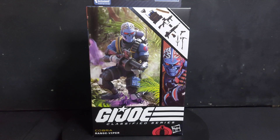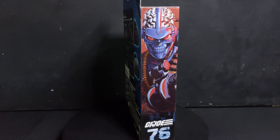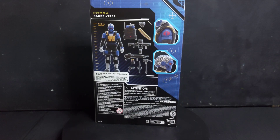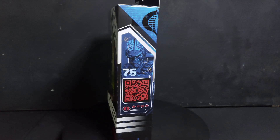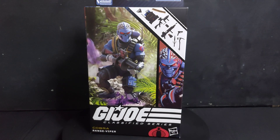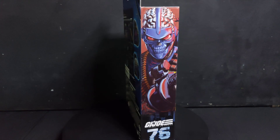Let me talk to you - we have GI Joe Classified number 76, Cobra Range Viper. We got ours from Alwin Collectible, link in the description. I had the Range Viper growing up and it was one of my favorite Cobras ever, so I'm really happy to have him in the Classified series. Let's open him up to see how he is.